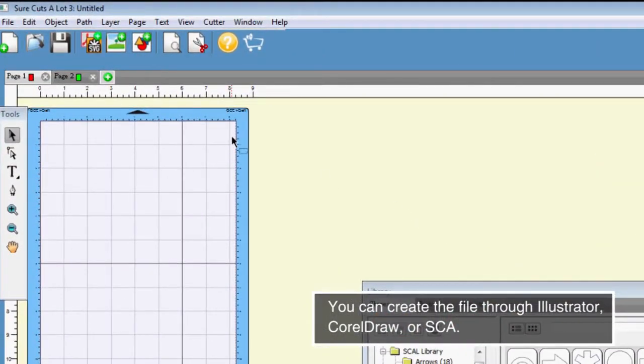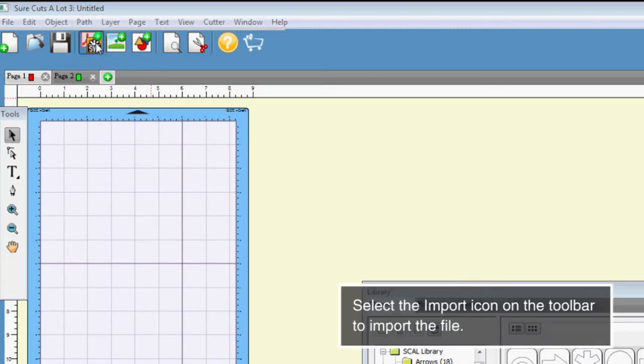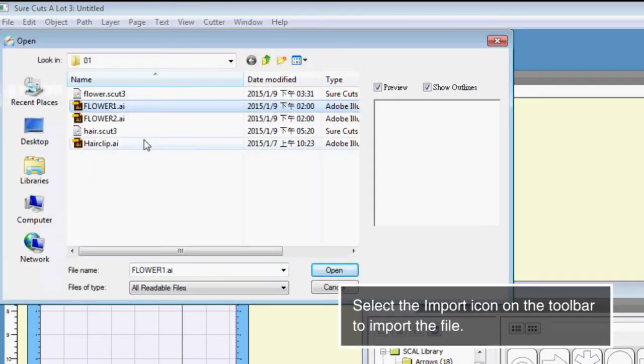You can create the file through Illustrator, CorelDRAW, or SCA. Select the import icon on the toolbar to import the file.